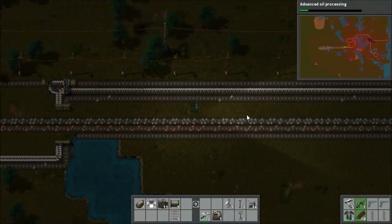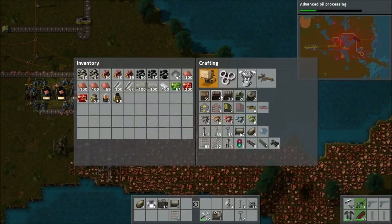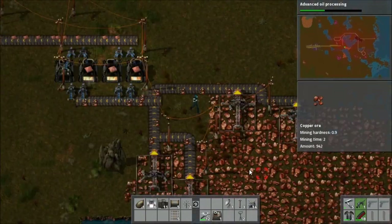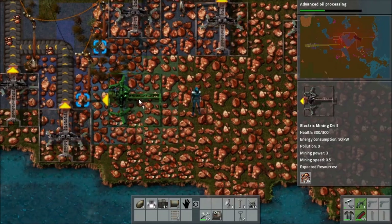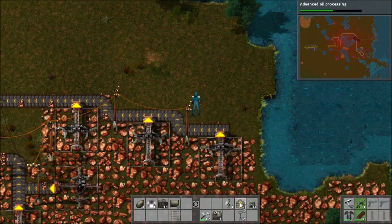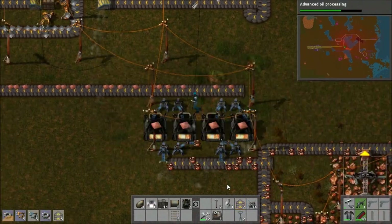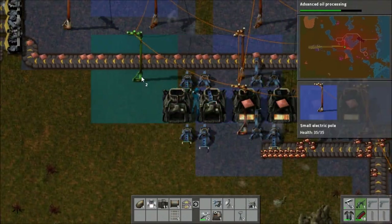The oil system is basically doomed to fail if you don't use advanced oil processing, unless you're making a bunch of solid fuel, which I think you can do with basic oil processing. Anyway, I've decided to upgrade copper production, because with solar panel production going, we now need increased circuit production, and for that we need more copper. So I stick down another two furnaces and then another two mining drills as well.